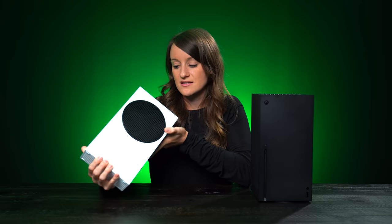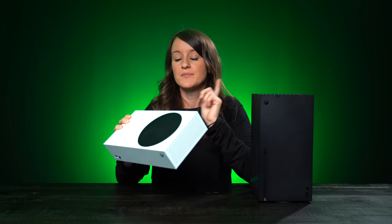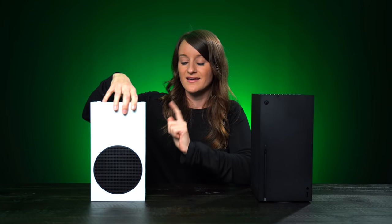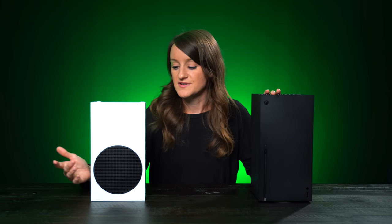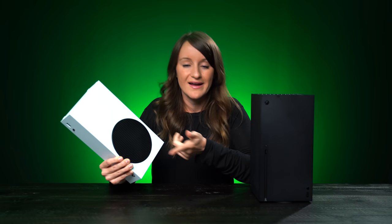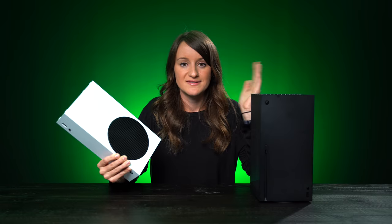The Series S is going to be all-digital. You get 512 gigs of storage, but you also have the option for Seagate expansion cards so you can get up to one terabyte of external storage. You can also get the expansion card for the Series X, but since the S only has 512 gigs you might need it more — it really just depends on what you need.